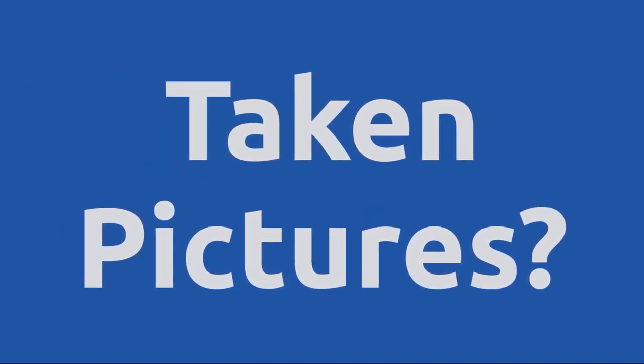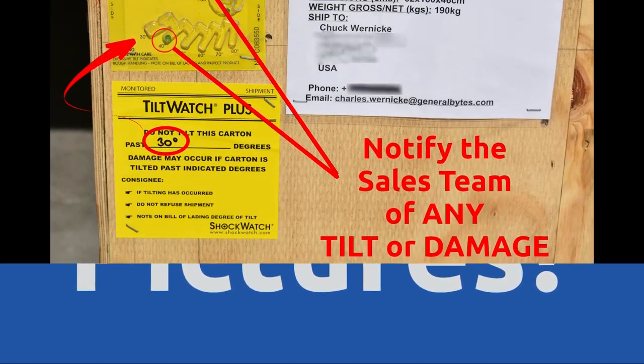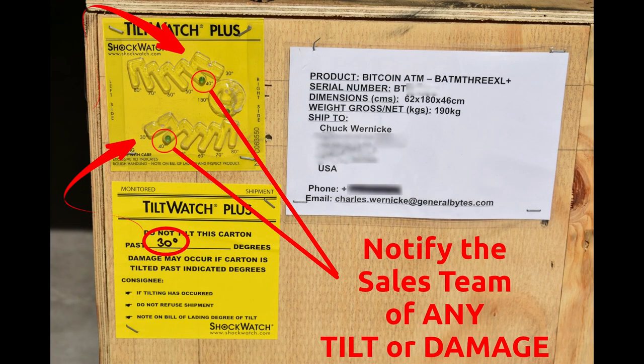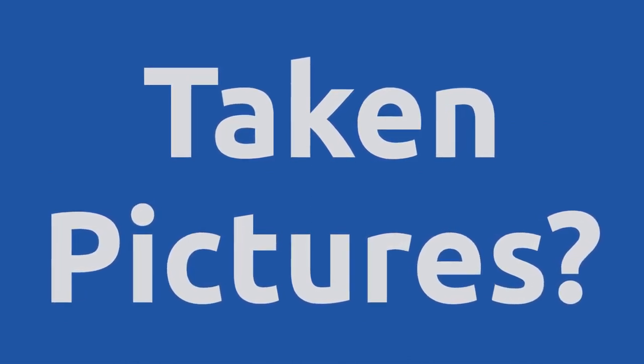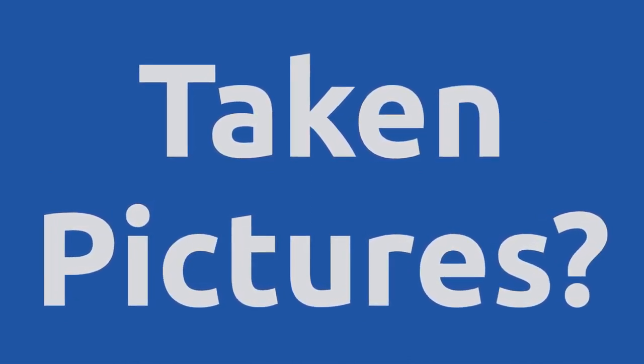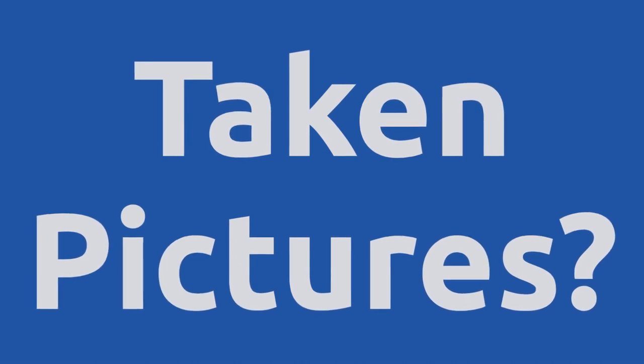Take pictures and carefully note any tilting or damage to the packaging. It's better to have proof and not need it than to need it and not have it. Err on the side of caution. Take pictures to help your case if you later decide to file a damage claim against the transport company.